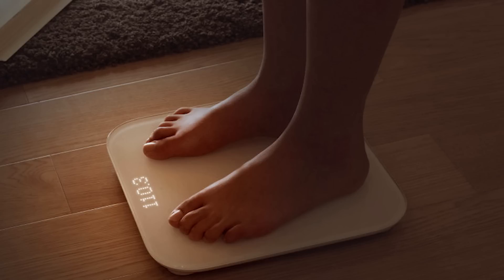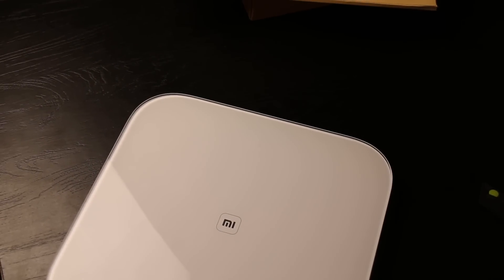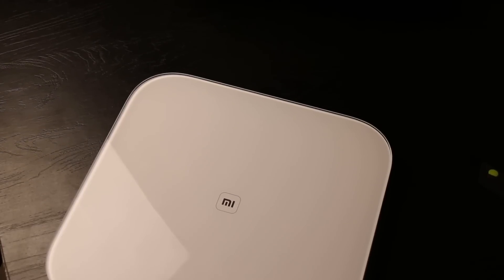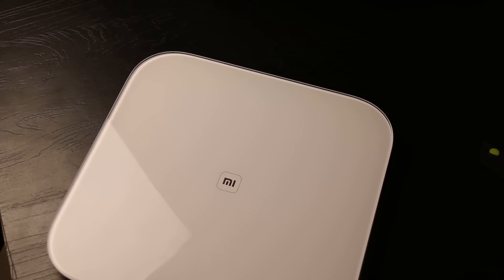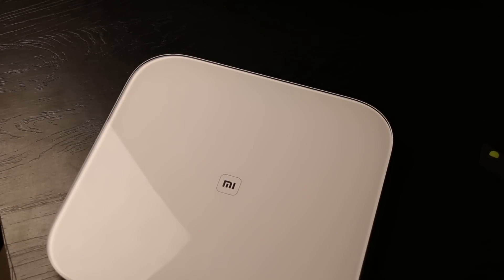Why is it smart? Because it can talk to the Mi Fit app and track all your readings. It works with both Android and iOS devices. It's a very handy device that can be used along with your Mi Band and other fitness apps for regular tracking of your weight and fitness, thereby giving you much better feedback on how you're performing and helping you monitor your health.